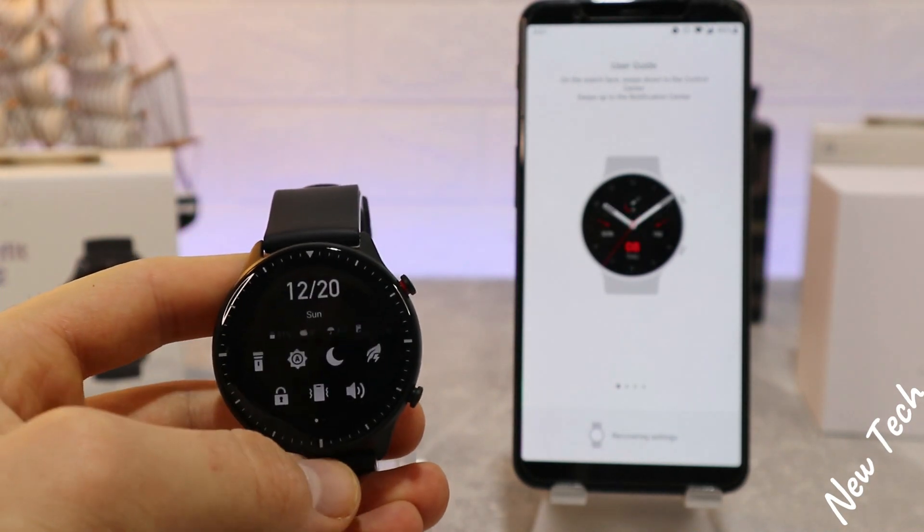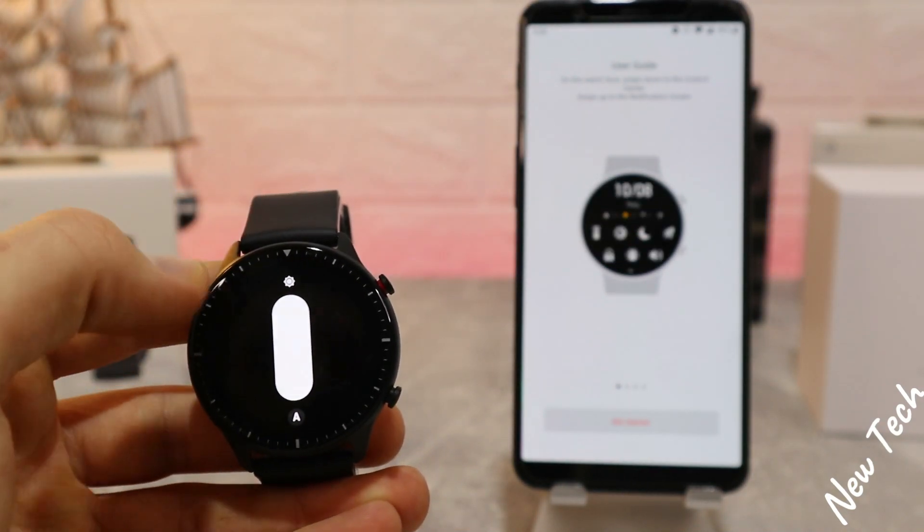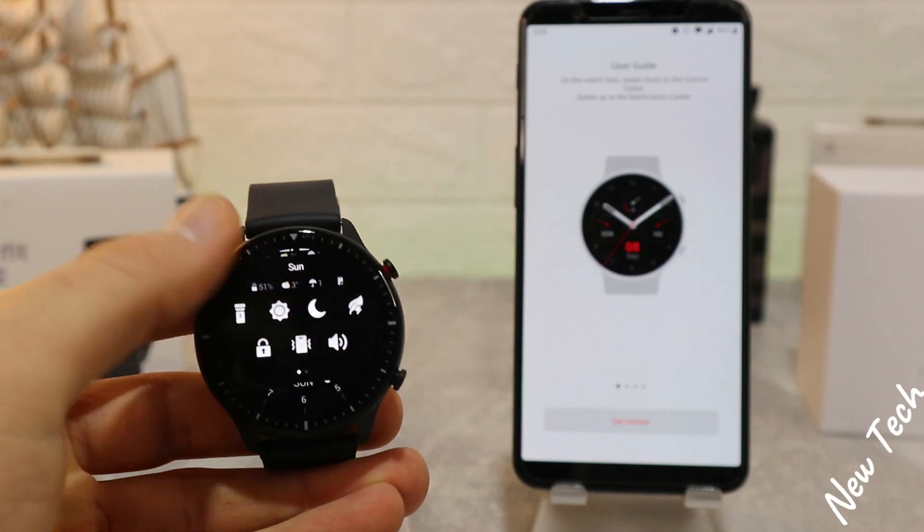So as you can see it's very easy — you just have to scan your QR code and you should be able to connect your watch and use it with your phone.